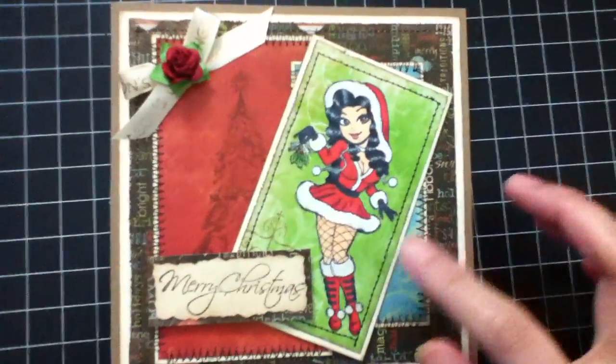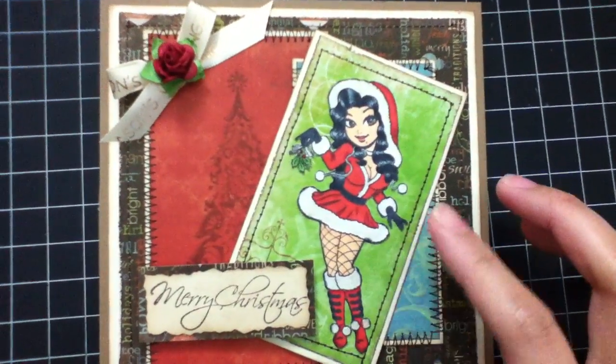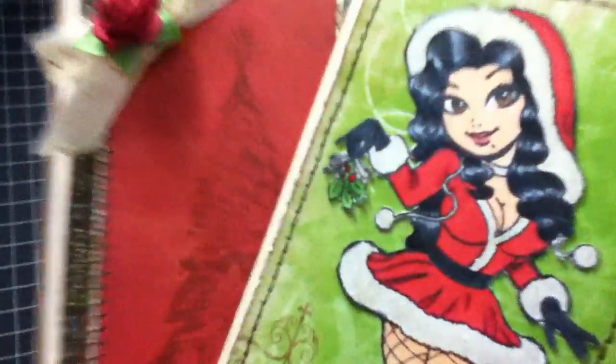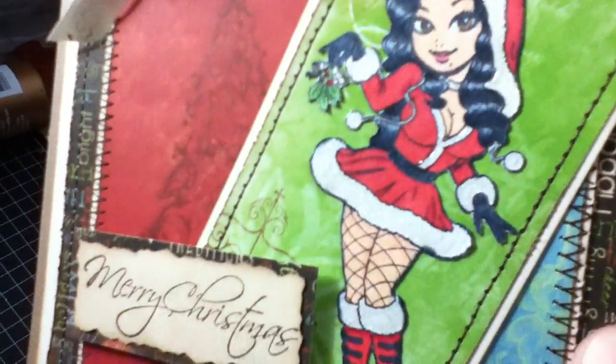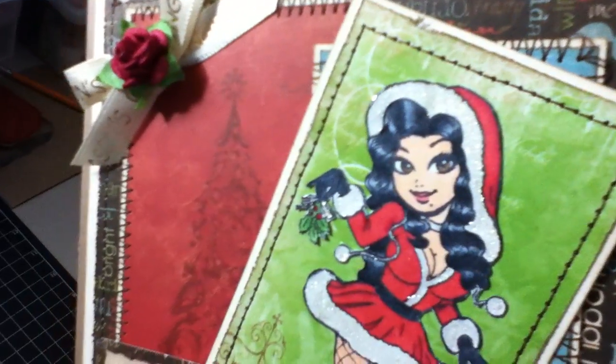What I did, I used my Copic markers to color her up. And then I used my clear gel to color the whites and added glossy accents on that.